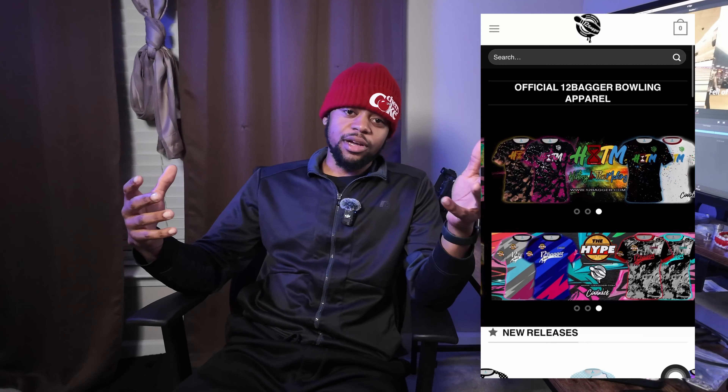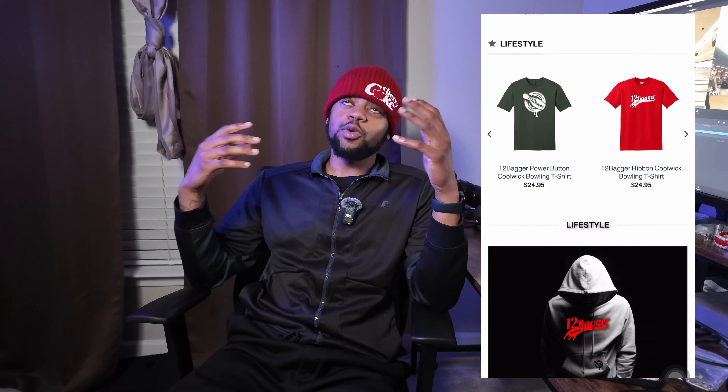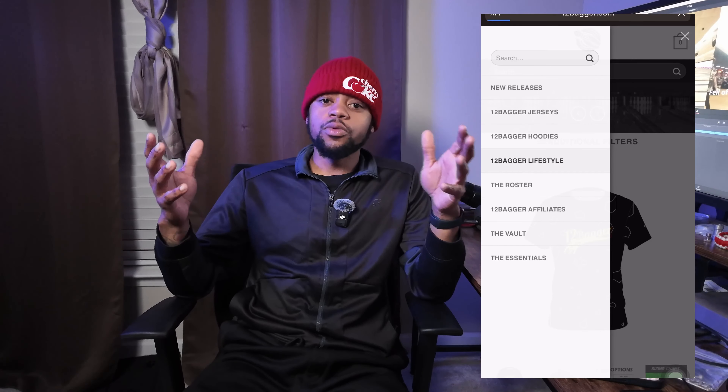What's going on, y'all? This is Mr. Haywood back with Just Bowl TV, and today I have a video on four tips to help you have a productive and effective practice session when you're by yourself. These are four things that you don't need anybody — like a coach or somebody else — to work with you on. You can literally just take your spare ball, do these, and if you do them the correct way and be honest with yourself, by the time you leave you should feel better about your game.